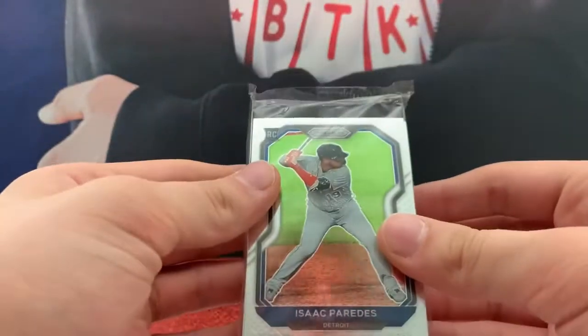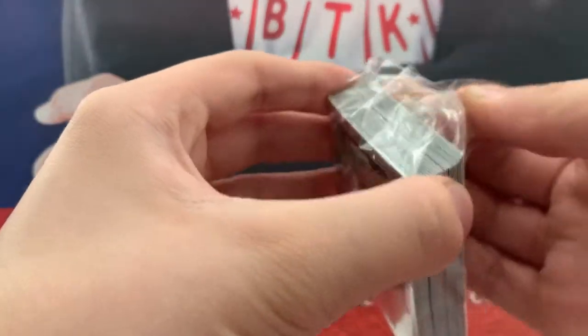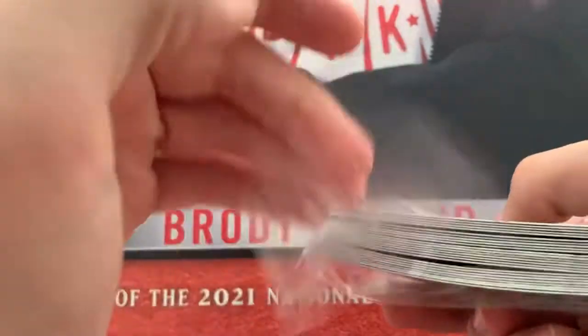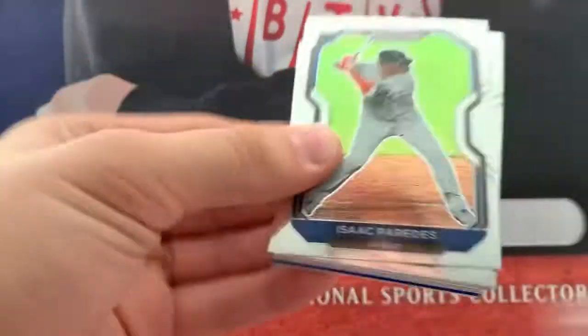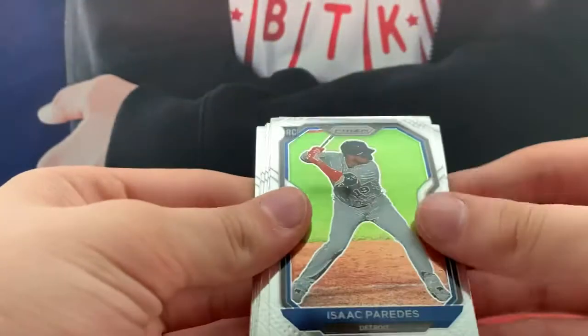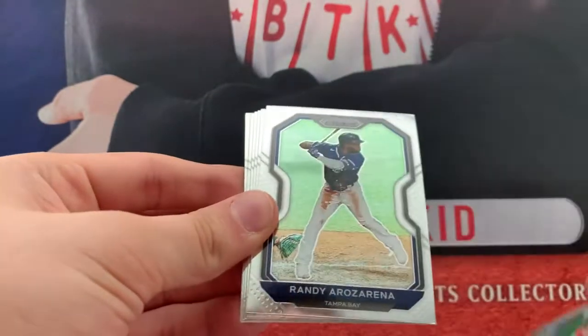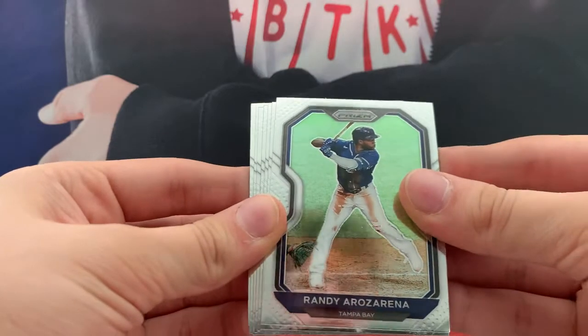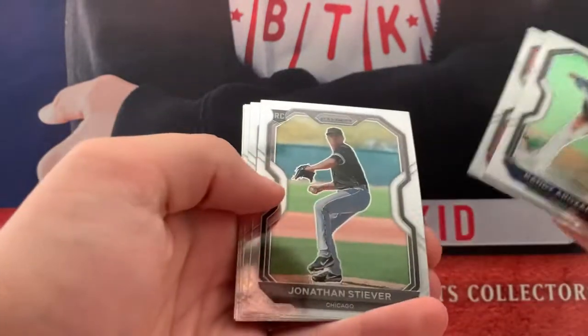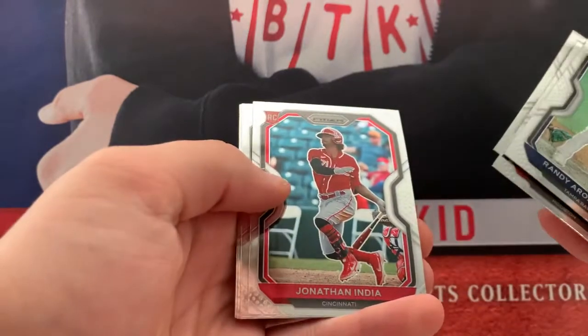Here we go — it's like a little hanger box, pretty much. Let's get one pack. Isaac Paredes, Rookie. Randy. There is so much glare on these Prisms. Johnson Stever for the White Sox.